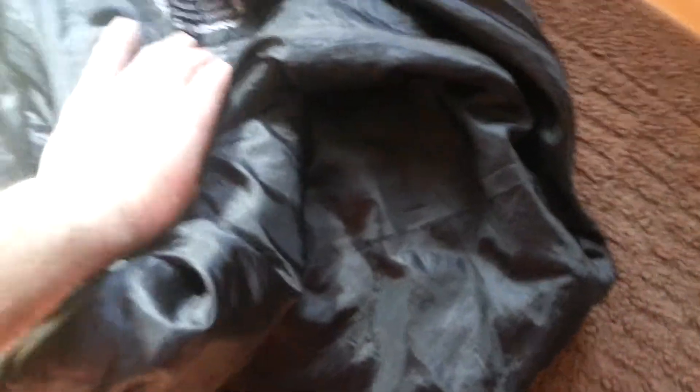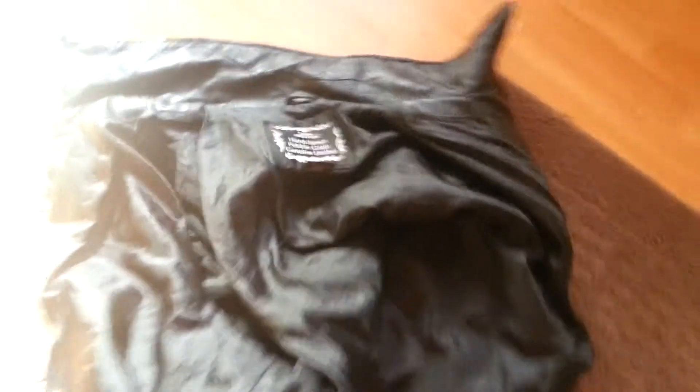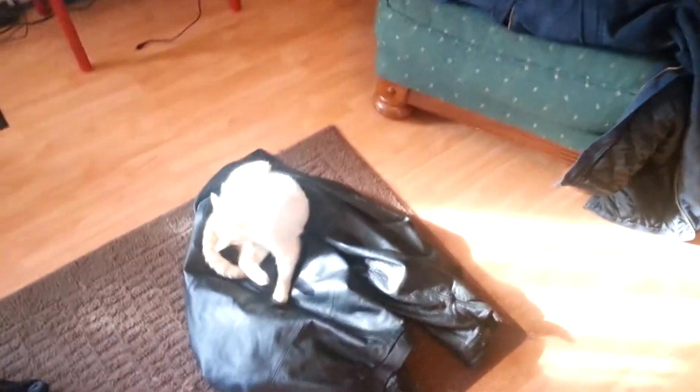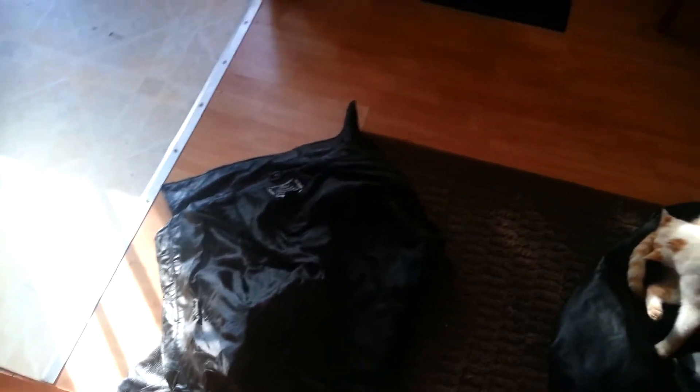One thing I want to show you is the tag on this jacket — it's actually a 3X, and I normally wear just an extra large. It was given to me by my father-in-law. If you're going to look at leathers for the cold, you want to buy them oversized. Once I put on my shirt, my coveralls, my jacket, and then my top jacket, that 3X fits me real well. If I had just a regular 1X jacket, it would be really tight and constricting, and I might not be able to get all this on underneath.